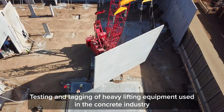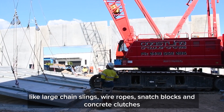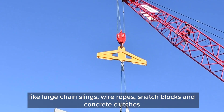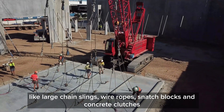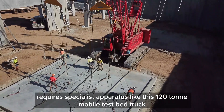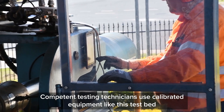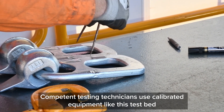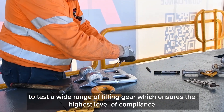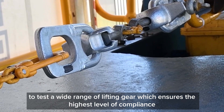Testing and tagging of heavy lifting equipment used in the concrete industry — like large chain slings, wire ropes, snatch blocks, and concrete clutches — requires specialist apparatus like this 120 tonne mobile test bed truck. Competent testing technicians use calibrated equipment like this test bed to test a wide range of lifting gear, ensuring the highest level of compliance.